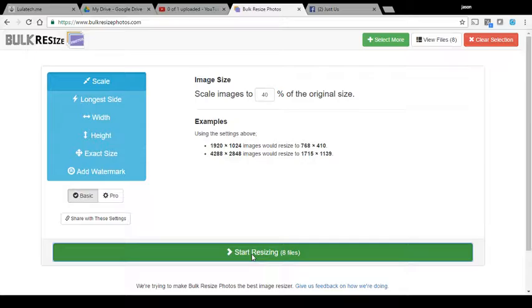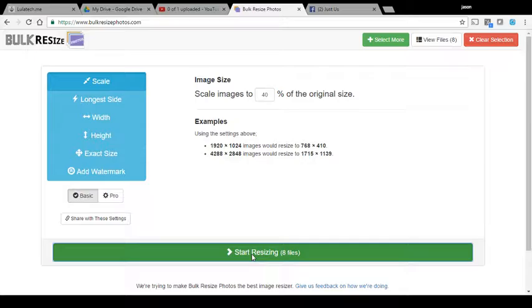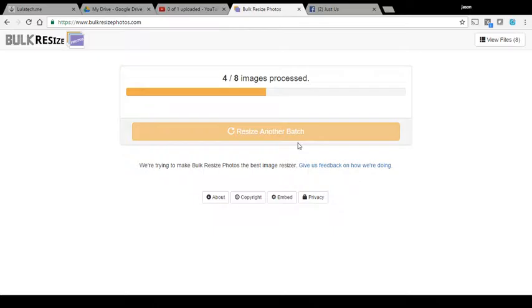We're going to start resizing and there they go. It might take a minute, but I'd much rather do it here. We went from a total of 40.74 megabytes of images to 1.58 megabytes — a 96% reduction in size.